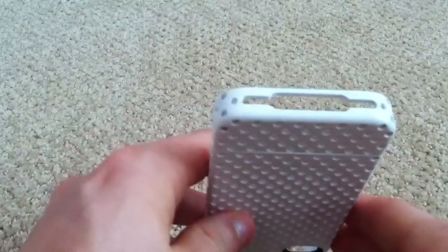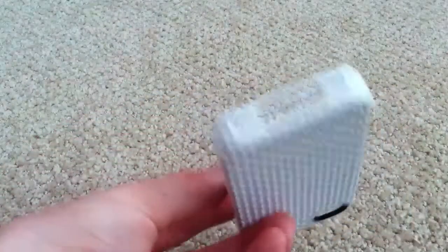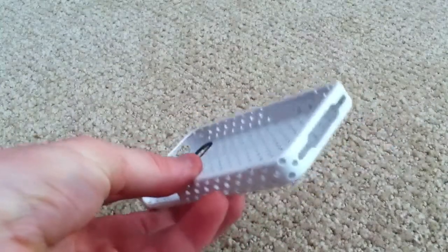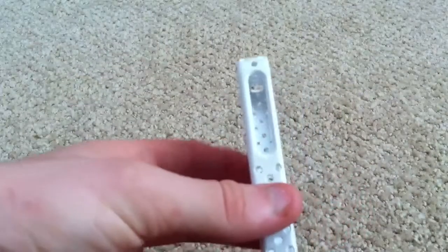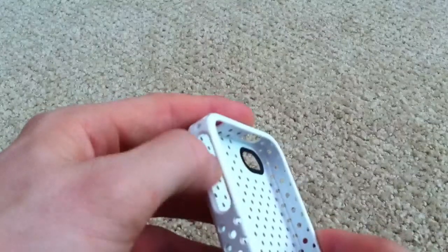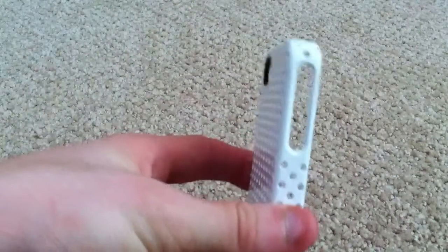The bottom cutout is one big opening for your 30-pin dock connector, speaker, and microphone. There should be no problem fitting third-party cables — I have a Gear4 charger that's pretty big and it fits in fine. The volume rocker and vibration switch cutout is also a good size; it's a little recessed, so you just dig in with your finger to flick it, but it's not too recessed.